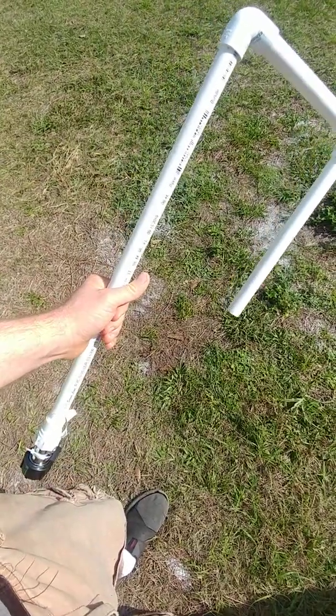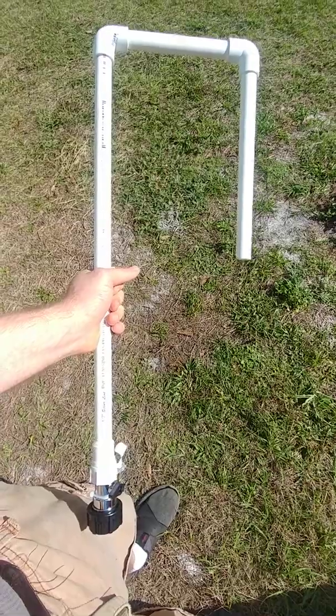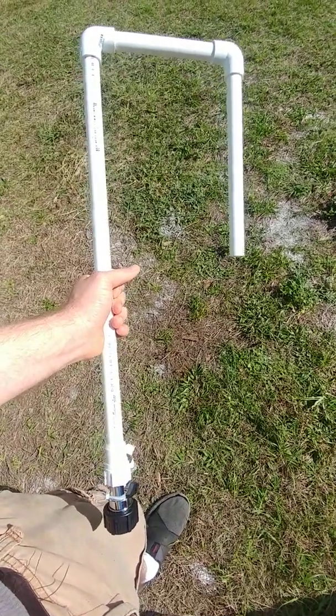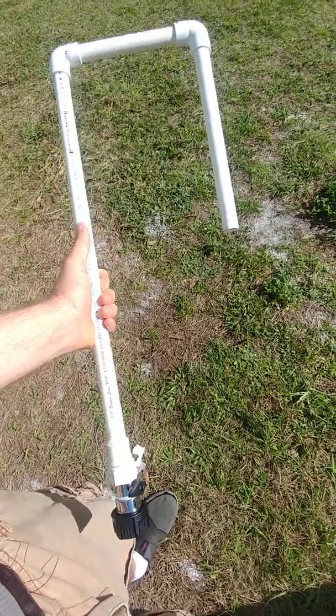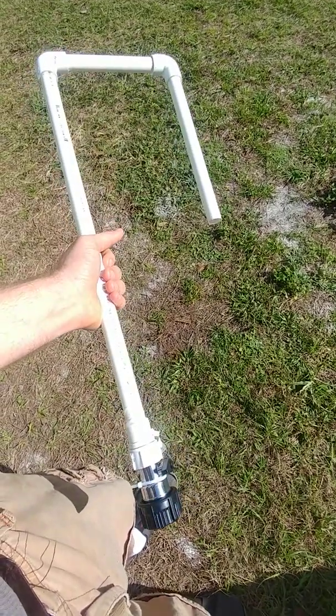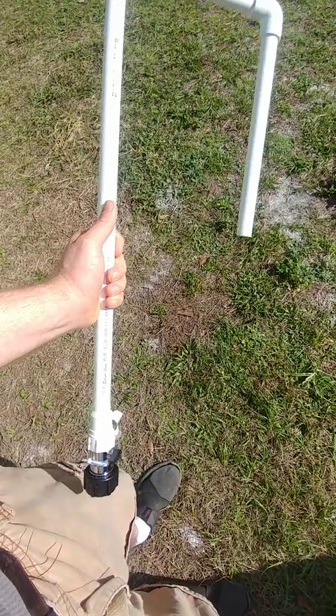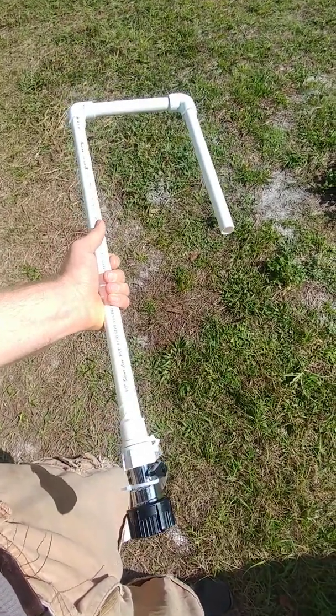I know a lot of you guys use a hose to refill the reservoirs — either a five gallon bucket or maybe a three gallon bucket, something like that. But then you have to jam the hose in there and hope it doesn't come out, and you have to hold the thing on and do all that kind of stuff.